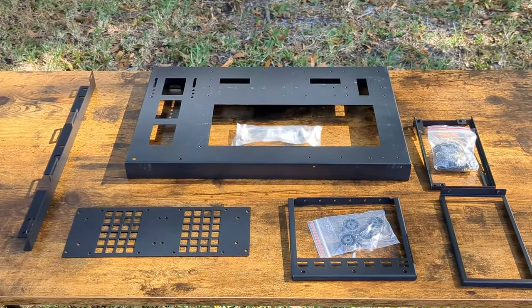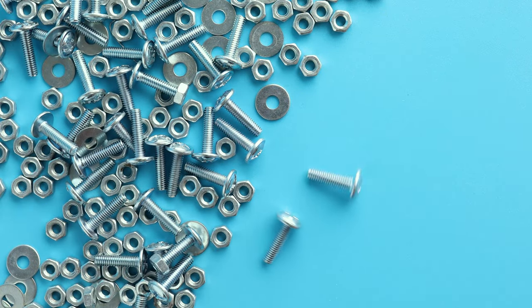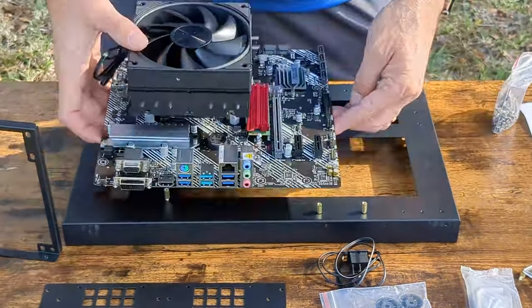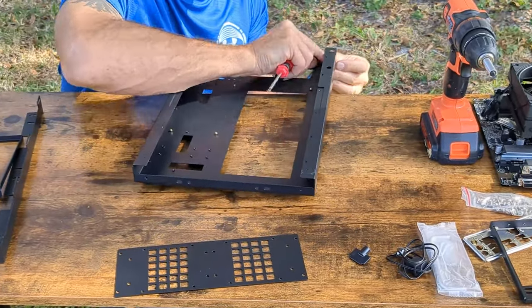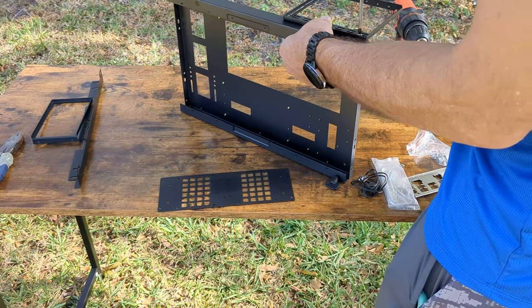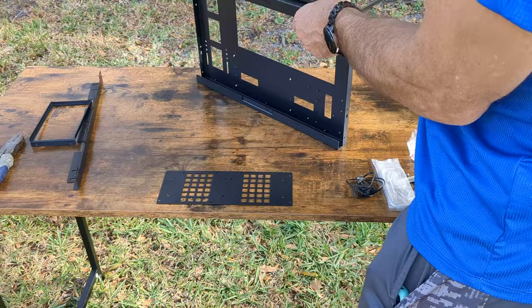Assembly took about 20 minutes and the instructions were mostly concise, mixed with some guesswork on the screws. We start with mounting the motherboard standoffs and making sure they're all aligned with the board. After that the power supply rail goes on with just two screws from the bottom and that thing is nice and secure. Next up is the expansion card rail, which goes on with just three simple screws.